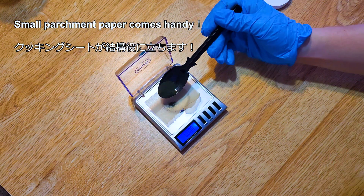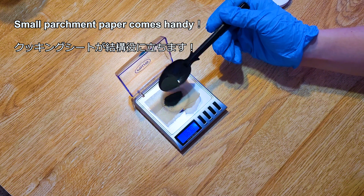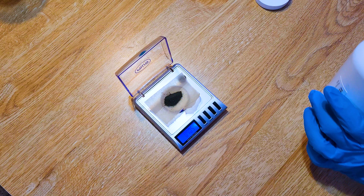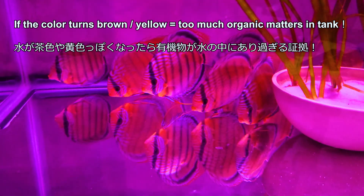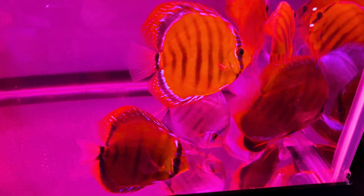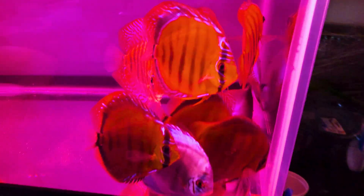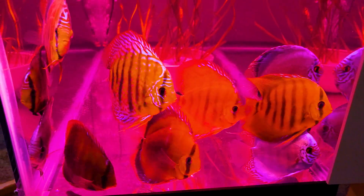Simon's Simply Discus website says you can add PP up to a total of 6 ppm if it wears off during the 4-hour treatment. When it wears off, the pinkish or purplish color turns brown or yellowish — an indicator of high organic load. If that happened to me, I would personally stop the treatment, clean the tank really well, and do another treatment again in a week or so rather than risk killing my fish.